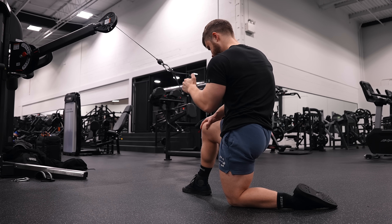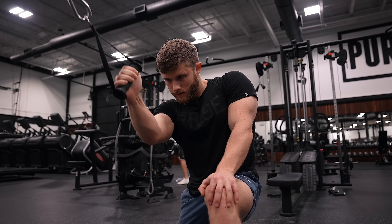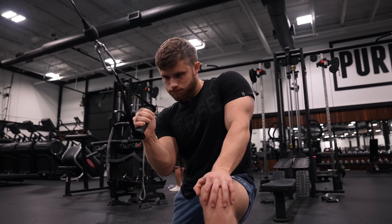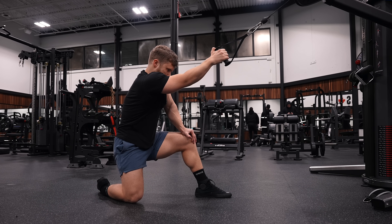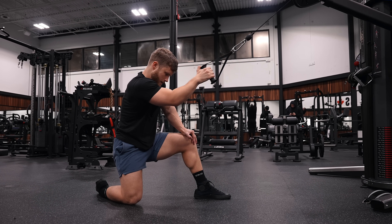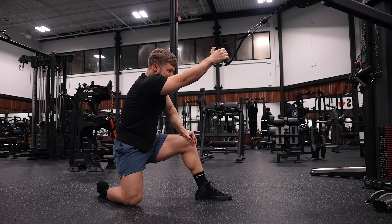I can personally feel my lats firing on both, so I still use both periodically, although I've been favoring the pull-down over the pull-in lately. As of now, until we get a direct hypertrophy study comparing the two — which doesn't exist yet — I'd say just roll with whatever one you feel hitting your lats harder, or if you feel them both equally well, you can periodically rotate them in and out.